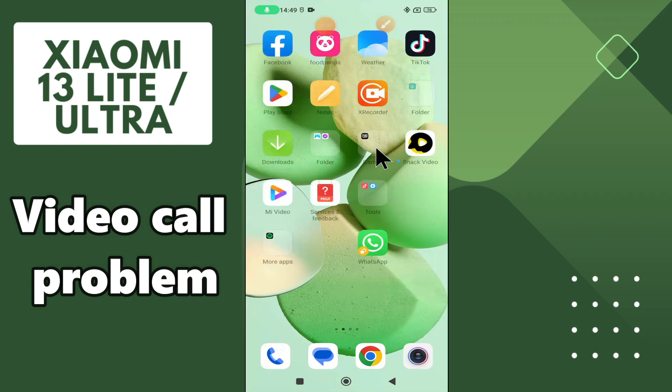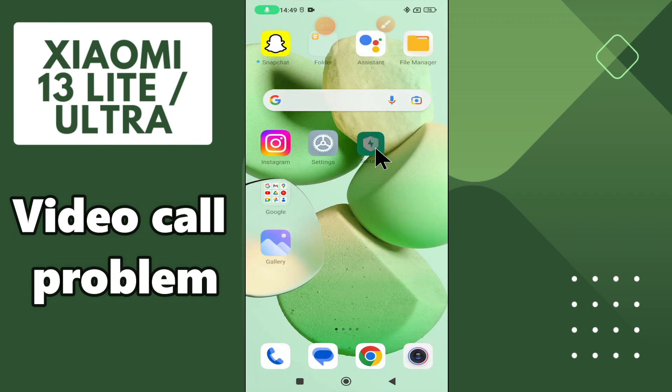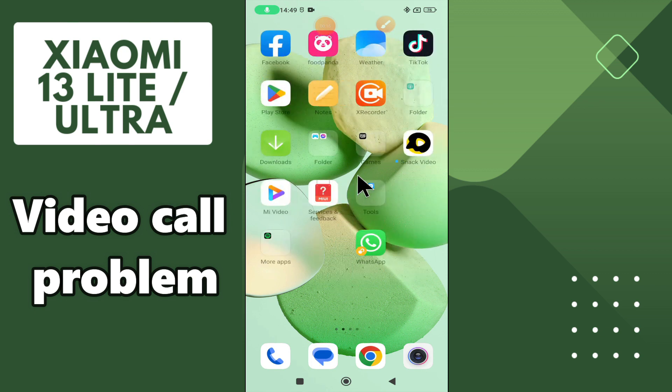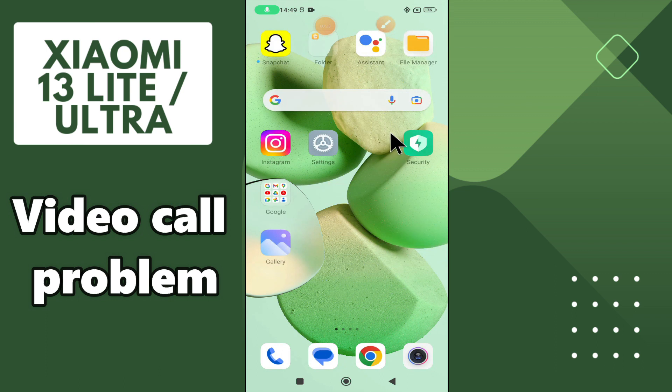Hi everyone. In today's video I'm going to show you how to fix the video call problem on your Xiaomi 13 Ultra. If video call is not working on this device, I'll show you how you can fix it. If you are new to my channel, don't forget to subscribe and press the bell icon. Watch the complete video and learn how you can do it. Let's watch.